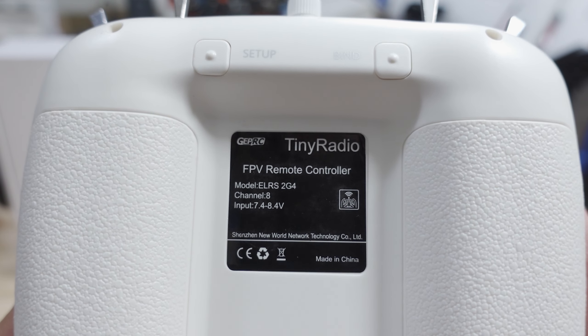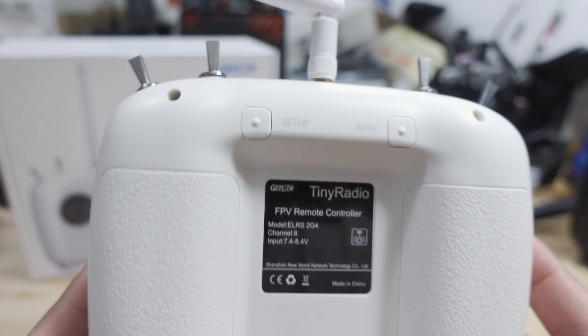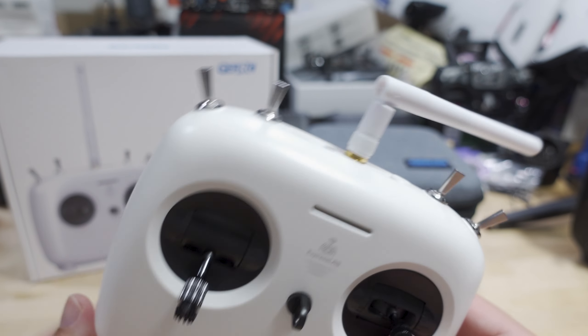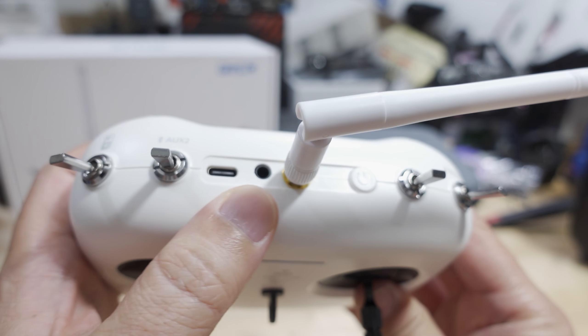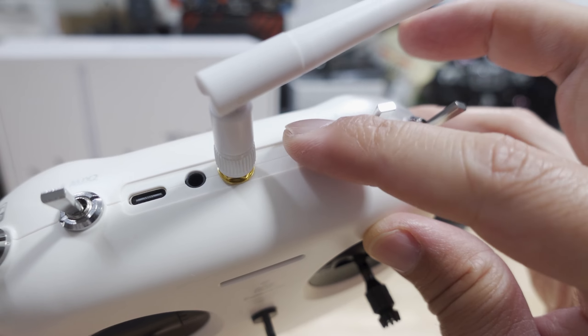Here's what it looks like in the back. You can see it runs 2S battery voltage input. There are your setup and bind buttons on the back. On top you've got your USB-C port, which is for charging the battery. There's a PPM port for trainer use, and this is your power button.